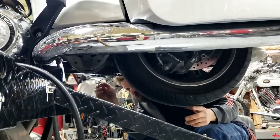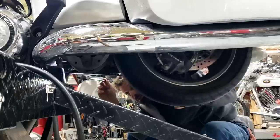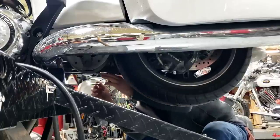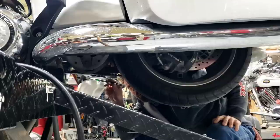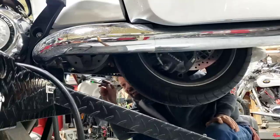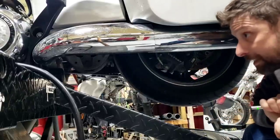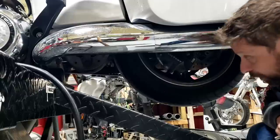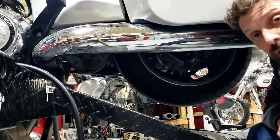I'll also scope out the belt. With the bike in the air it's a great time to spin the belt through and check for any rocks embedded in it or damage. The bike being in the air is not a way to test belt tension - we're just looking at condition. You can also shine a light up in here to see if there are any leaks coming from the front pulley. A bunch of rust or oil is a bad indication - neither is going on here.